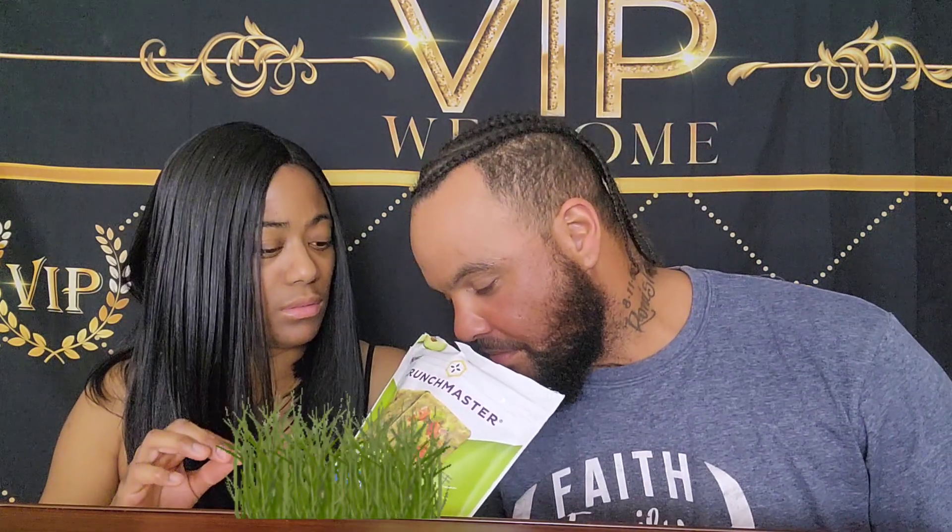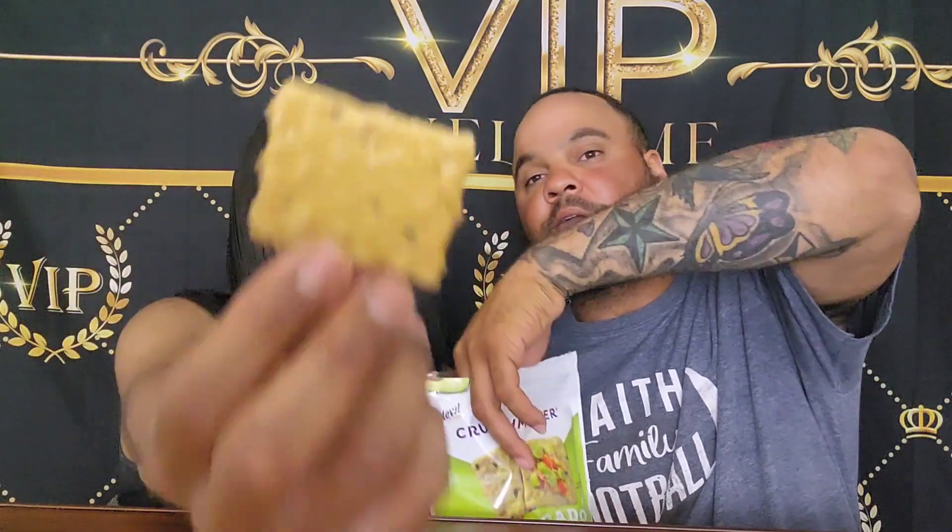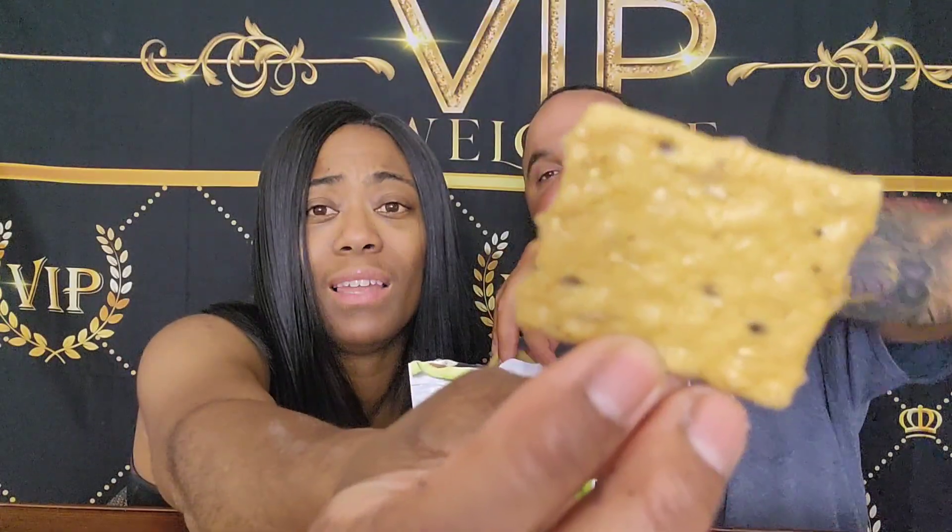Daddy Wong got me some smoked Gouda dip today — it tastes so good. The cracker itself smells like grass. It's healthy though, and I like avocado. I love avocados.